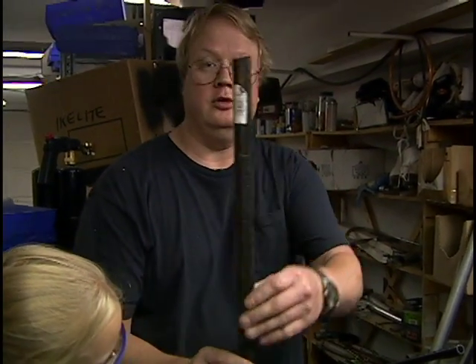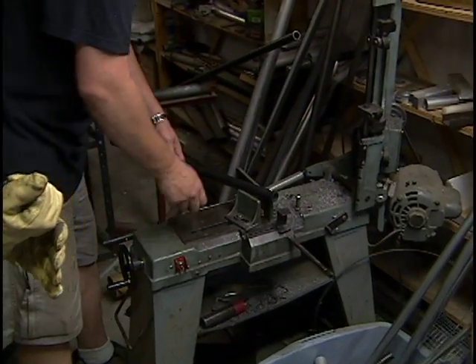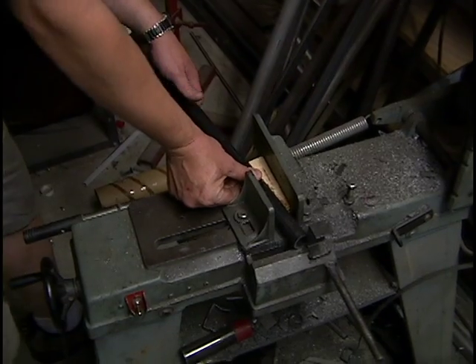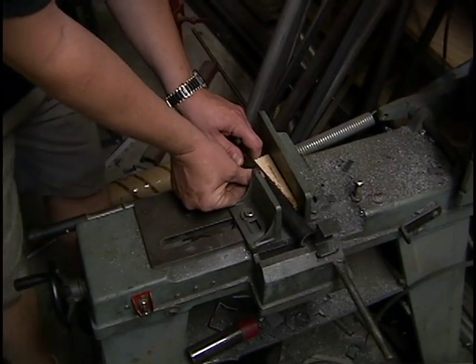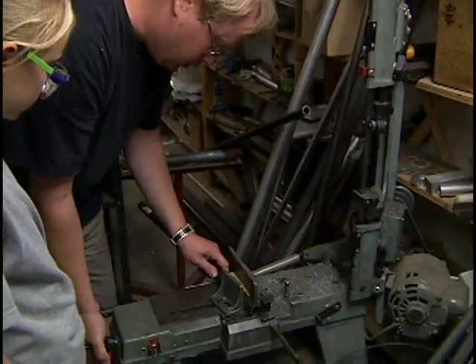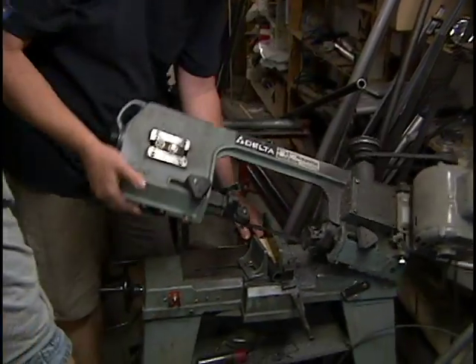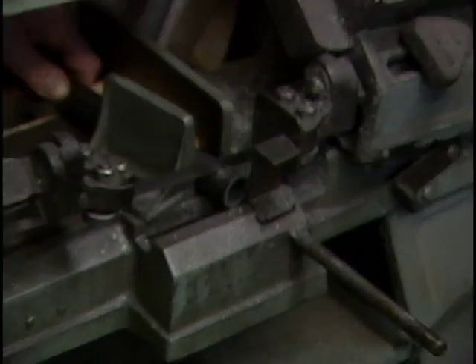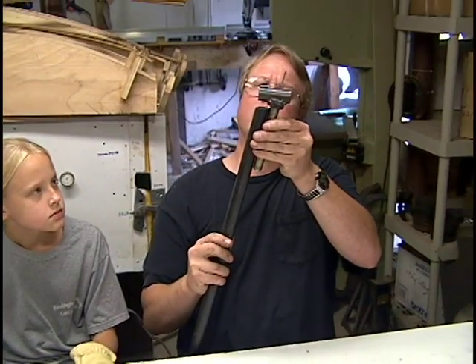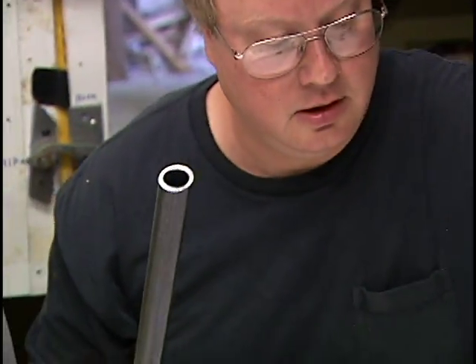I've cut it at a ten-degree angle, and we're going to cut both ends at a ten-degree angle to match the angles that we set our spindles at. To do that, I've got a block of wood in my saw — that block of wood is my ten-degree angle block. Tighten that down and get it real tight. I've cut the angle here to match the same angle as our spindles. I believe they're correct — yeah, they look pretty good.